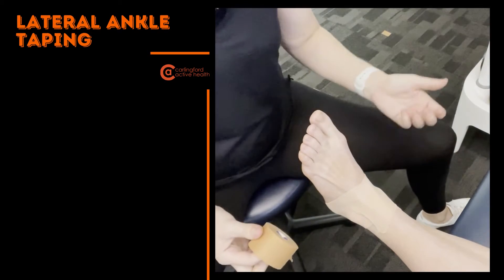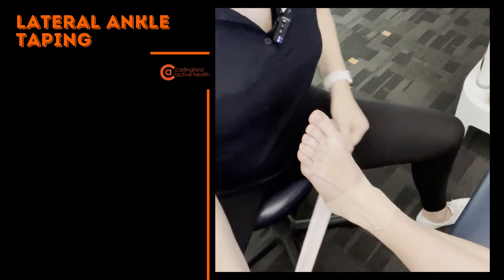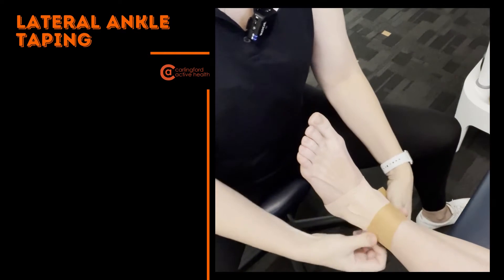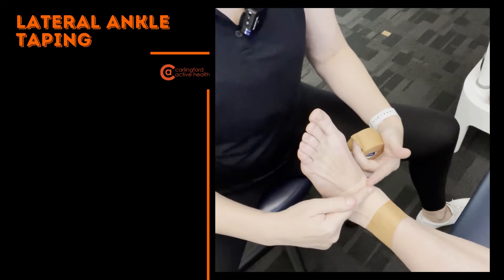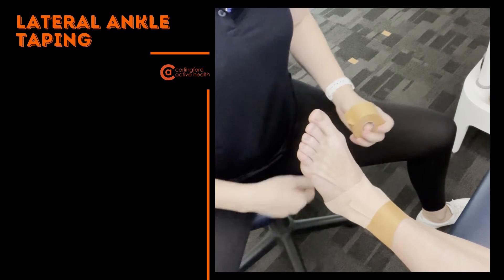With ankle taping, it all depends what sport you're doing as to certain variations. I'm going to show you one more specific for AFL players. AFL players need to point their toes to kick a ball, so our sixes are not going to come as low as what you might do for someone playing netball or soccer, because their style of kicking is very different.